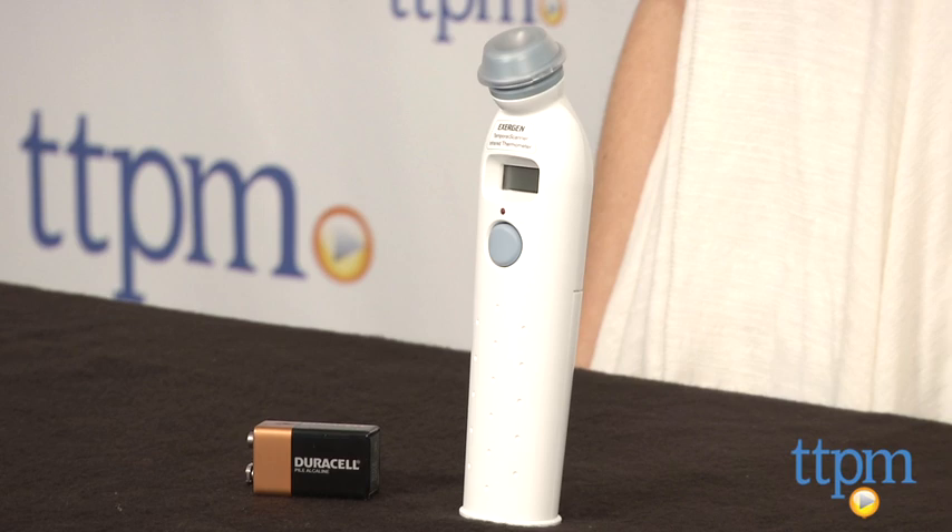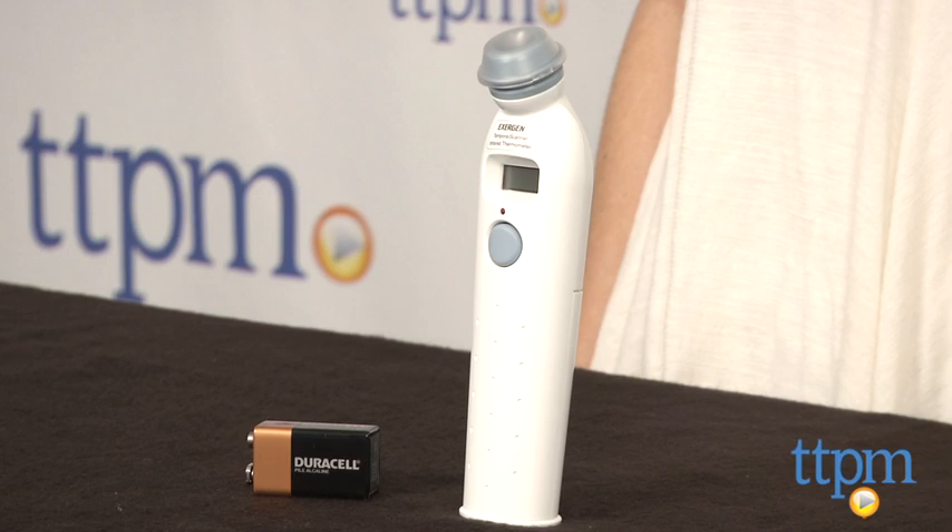One thing you should be aware of is that if your child is sweating and their forehead feels damp, there's an alternate way to use the thermometer behind the earlobe. For more information on this product and the best reviews online, visit us at TTPM or download our free app, Shop for Kids by Time to Play Mag.